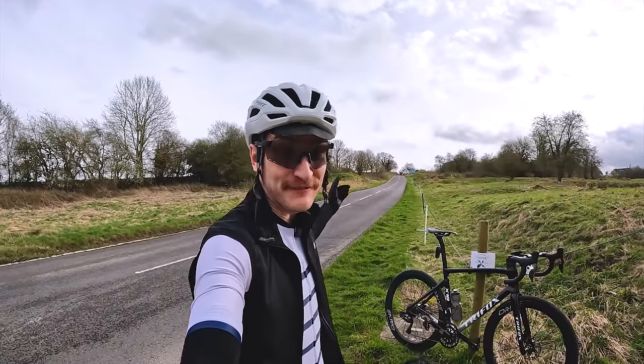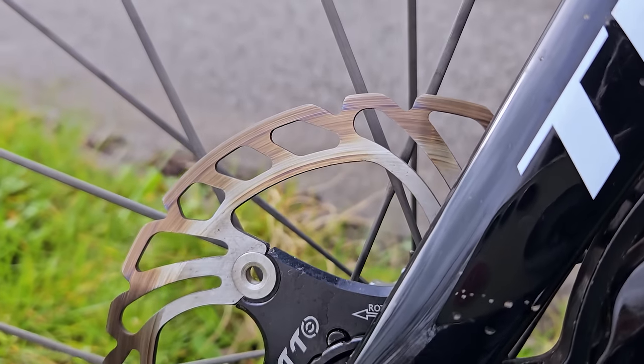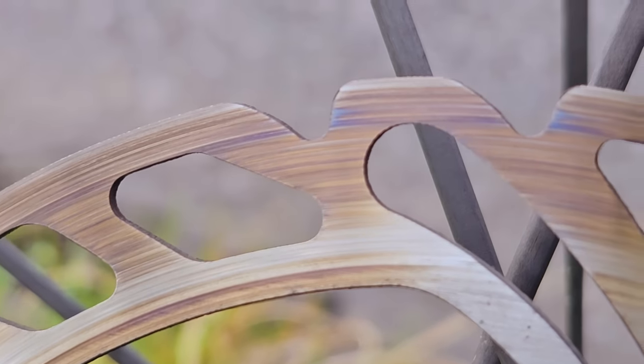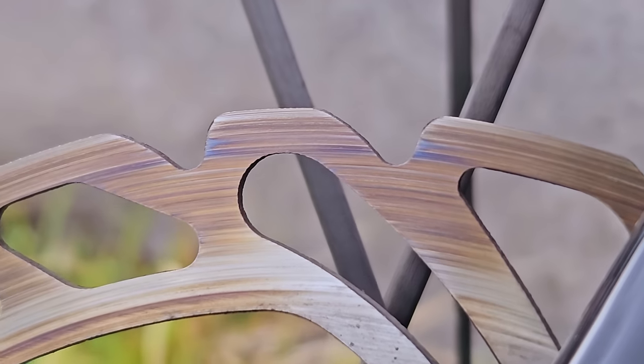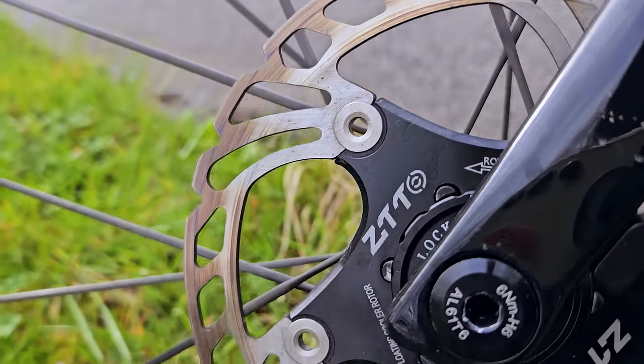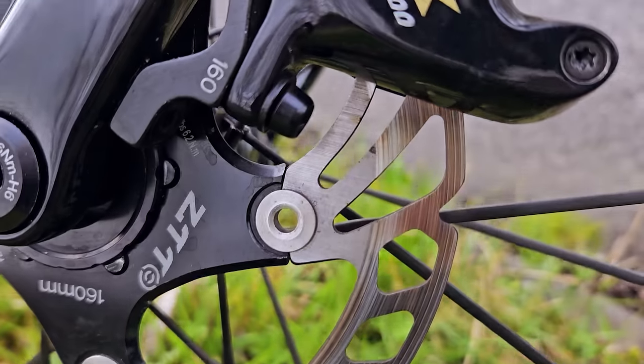After a couple of pretty savage runs down this hill behind me on the ceramics, the rotors are kind of darker and almost blue in some areas. So they definitely got hot with that brake pad compound. But overall, minimal brake fade and nice strong braking, even with all that heat. Still very impressive.